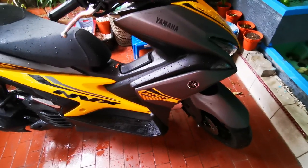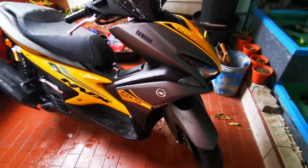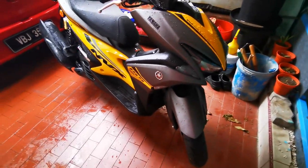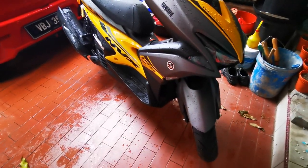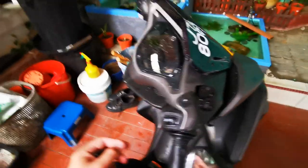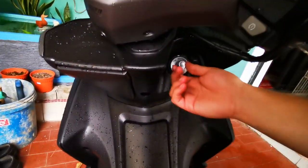And rasa berat. Sebab dulu I bawa Gario — Honda Gario 150, tu. Size dia, size cup chai. Jadi dia very — apa orang kata? — very nimble dan sangat ringan. So memang rasa perbezaan lah.